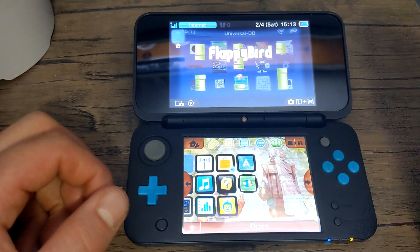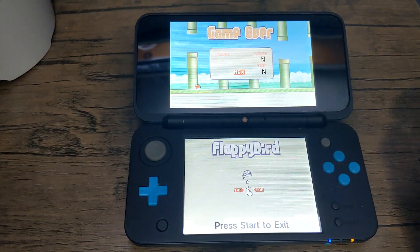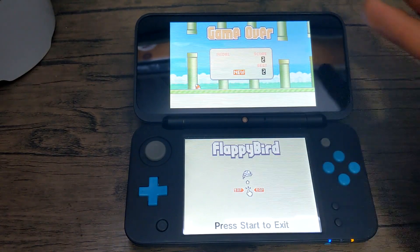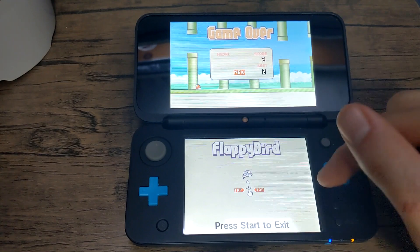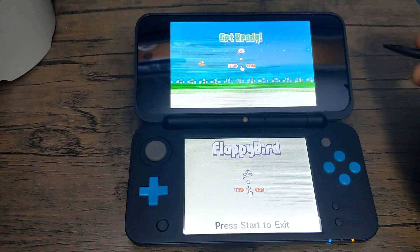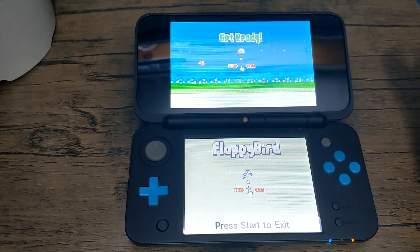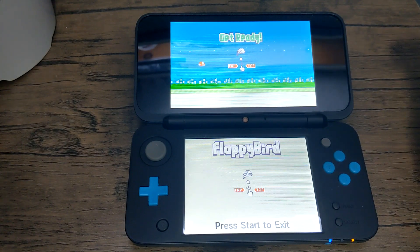You can download homebrew apps and games directly from your 3DS. Anyways, that is how you download homebrew apps and games directly on your 3DS. If you found this video helpful please leave a like and comment if you ran into any issues. You can also join my Discord server if you want to get some help there. That's it for the video — subscribe for more 3DS videos in the future. Bye!